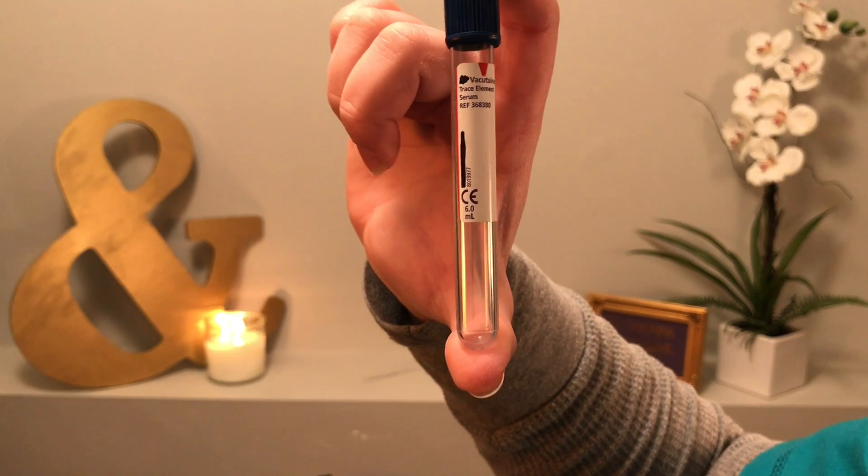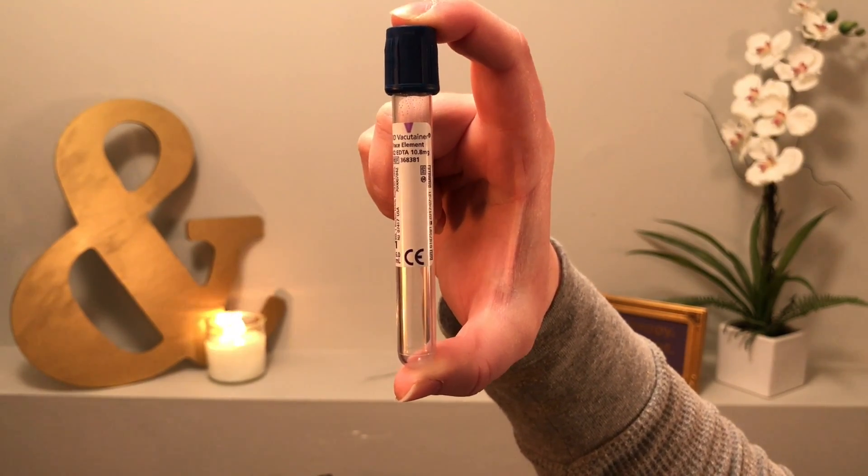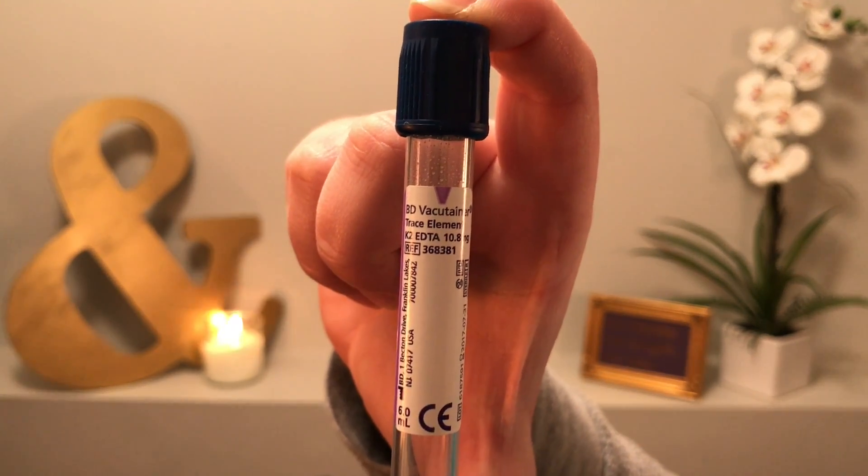These next ones I'm going to show you — there are two different ones and they're both a royal blue color. I got confused and couldn't really figure out which one goes where in the order of draw. The one I found was the royal blue with no additive — this is supposed to be the second in the draw. What this is really looking for is metals: copper, lead, anything like that. Sometimes we use it for medications we might be looking for in patients' blood. The other royal blue tube also does metals and toxicology. When you're a medical assistant, you'll know which tubes you're supposed to draw.